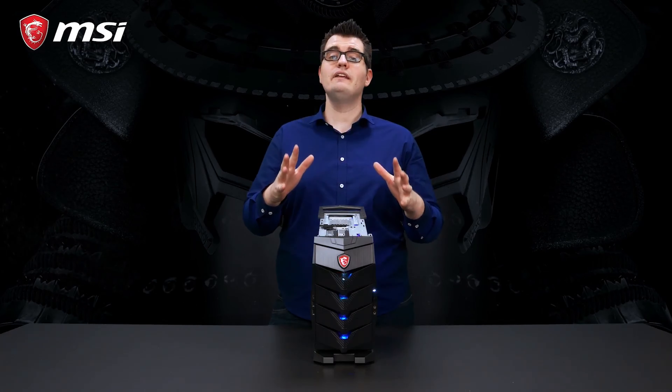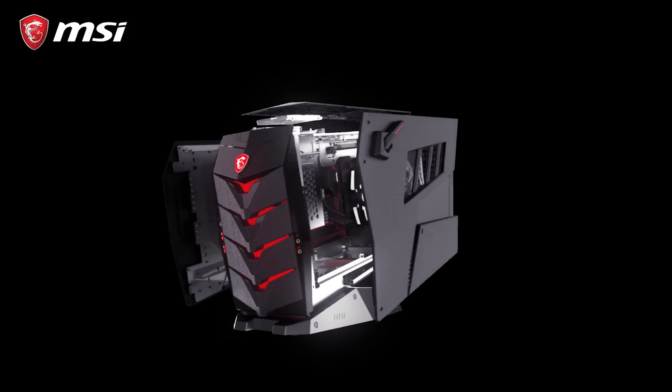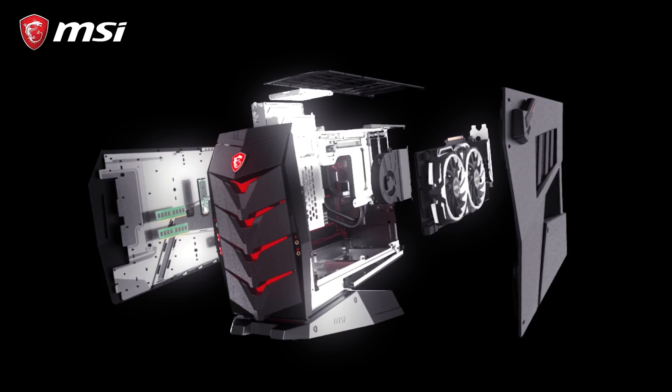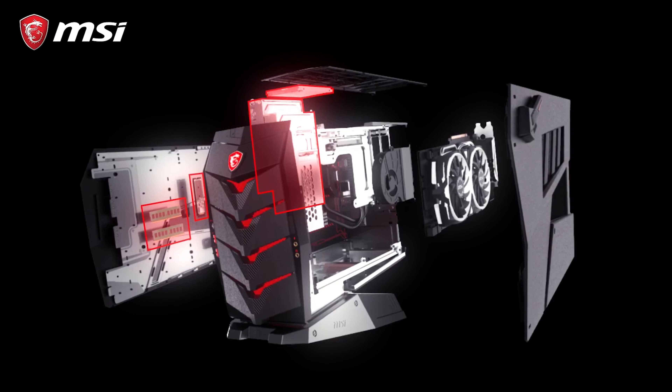We believe in an open system, so you can always upgrade your Aegis 3. With the side panels removed, you can see the upgradeability — you can easily replace one of the memory modules, add storage, or even replace the graphics card.